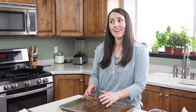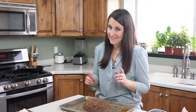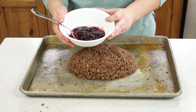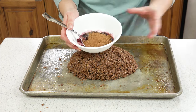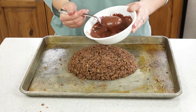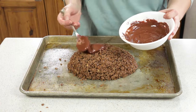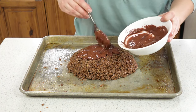What's any great meatloaf without a great sauce to go on top? I have 1¼ cups of seedless red raspberry jam. I'm going to add in 2 tablespoons of cocoa powder, stir this together, and spread it on top of our so-called meatloaf.